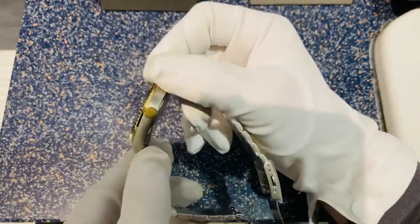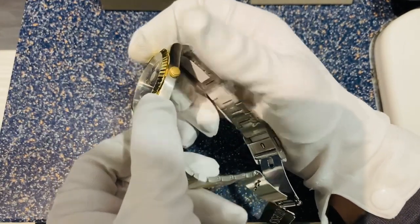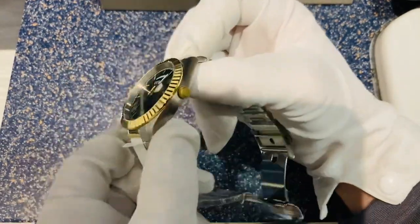Coming around to the casing, you've got a full line stainless steel finish casing with a nice gold, sort of gold-plated brushed effect on the crown. A full line finish going all the way around that casing.